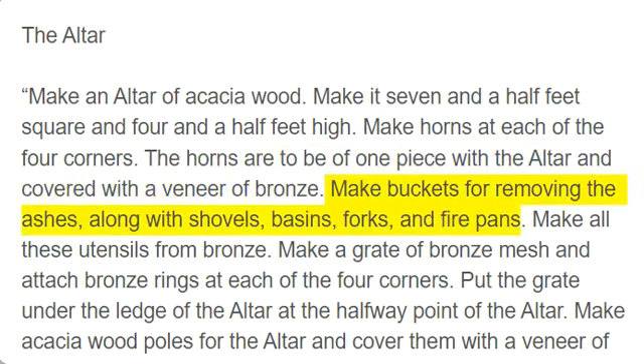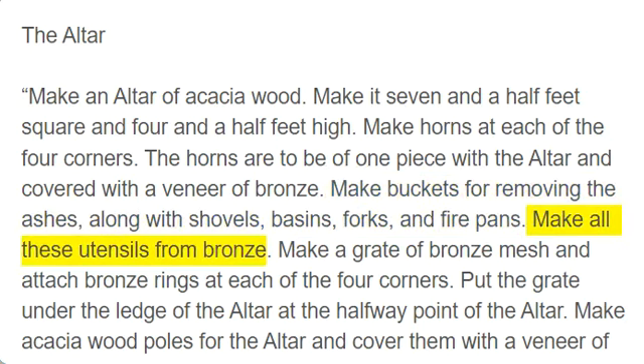Make buckets for removing the ashes, along with shovels, basins, forks, and fire pans. Make all these utensils from bronze.